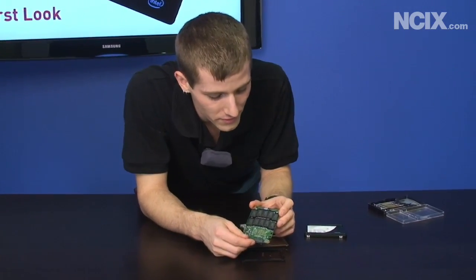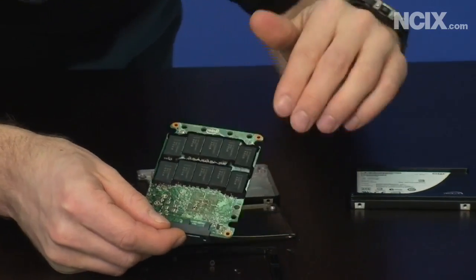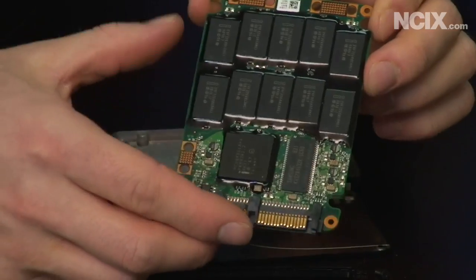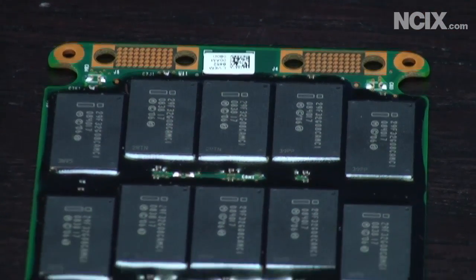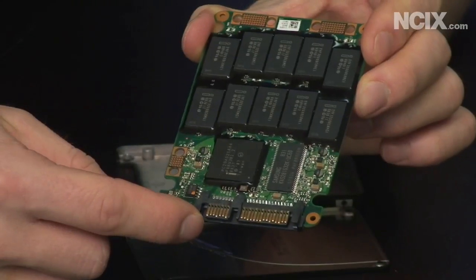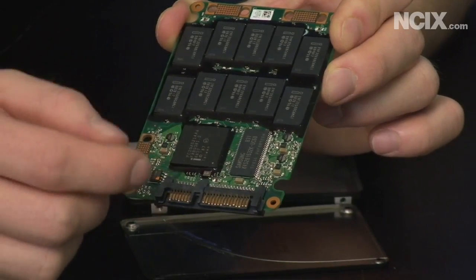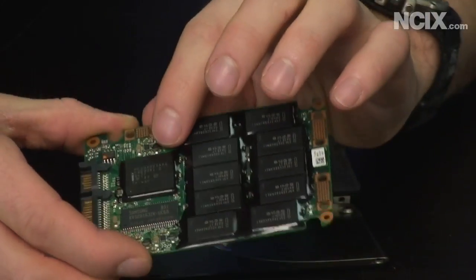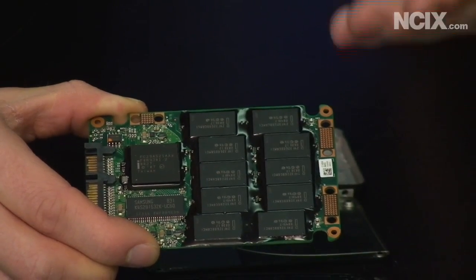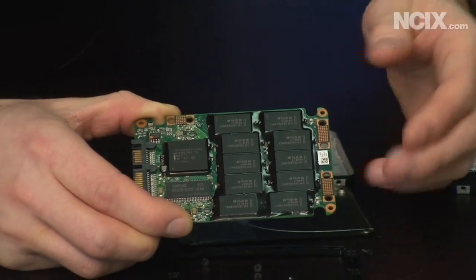Intel's Mainstream series drives use an MLC chip. There are 10 on the back side of the drive and another 10 flash memory chips on the other side. This is an 80 gig drive, so they're each 4 gigs. You can see the SATA interface, a cache chip made by Samsung, and the Intel controller which has very advanced wear leveling techniques. Intel is claiming their MLC drives will be as reliable as any mainstream consumer could ever need.